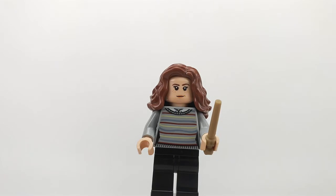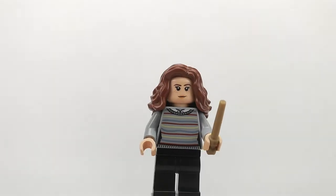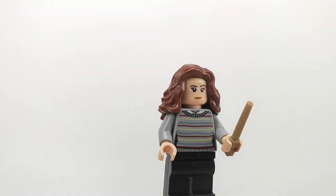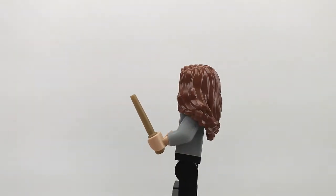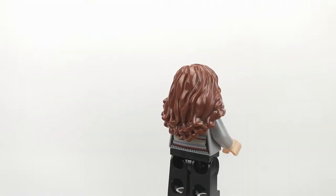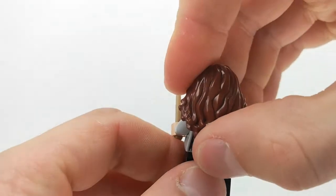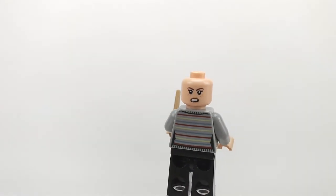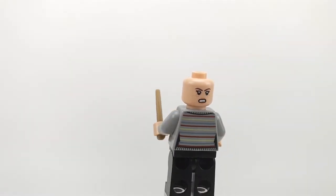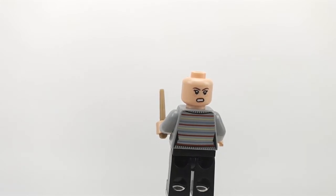You're also getting Hermione. She has some really nice clothes and a nice face print as well. Her hair is really nice. At the back, she has some more printing on her clothes, and another face print that looks very serious, very angry.